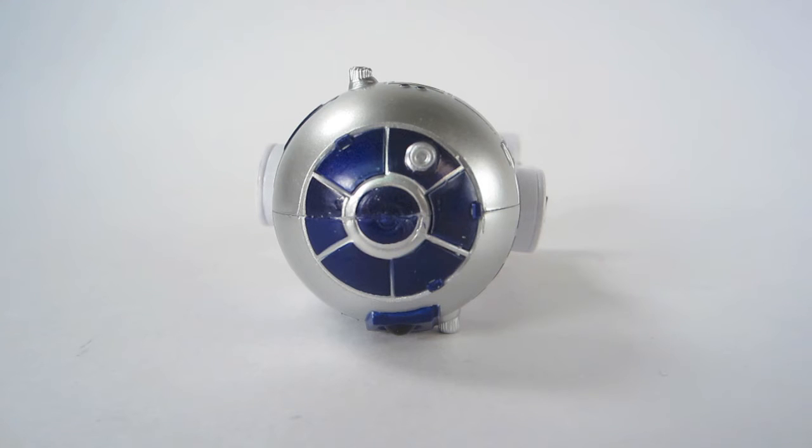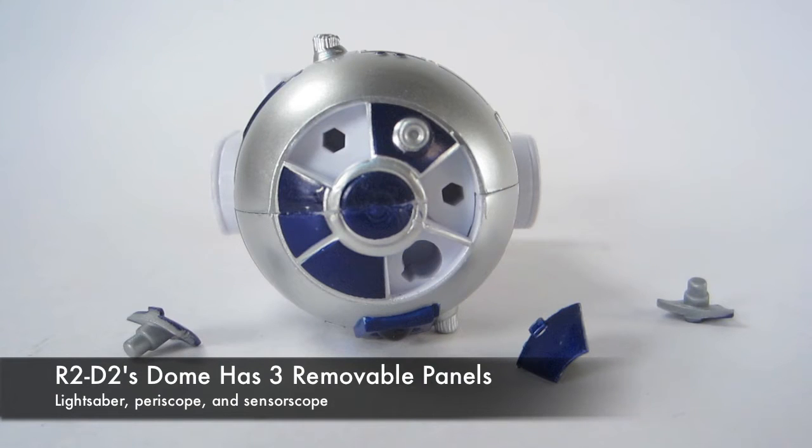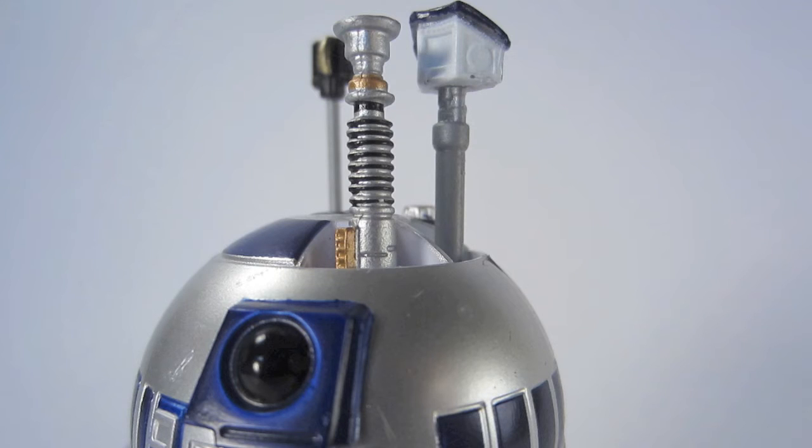His dome has three removable panels. These are much easier to get open — they just pop right out with your fingernail, and you can put accessories in there. As you can see, he's a Swiss army knife of robotness.